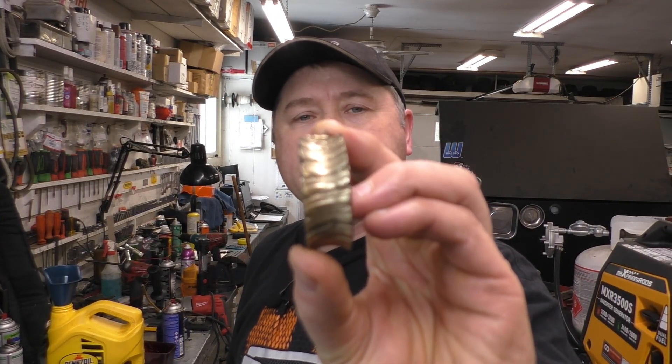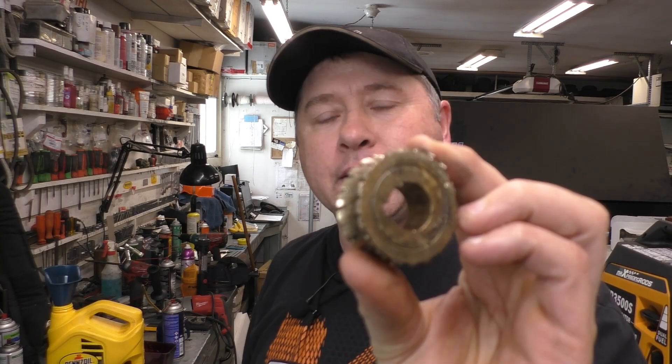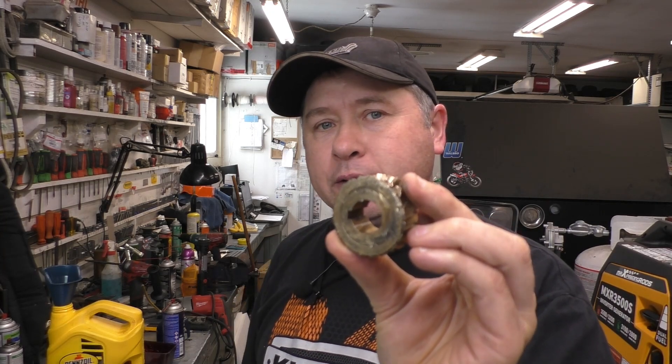Hey guys, welcome back. Today I'm making a quick follow-up video on this worn-out gear from my previous video. Because all the shavings coming off this gear looked like I was panning for gold in that container, I've received so many questions asking why this gear failed, and that's what I'll show you in this video. This is the container with all the shavings from the gears I mentioned.